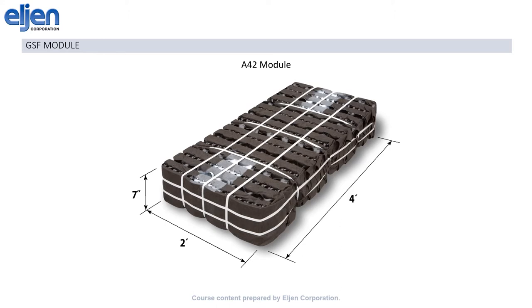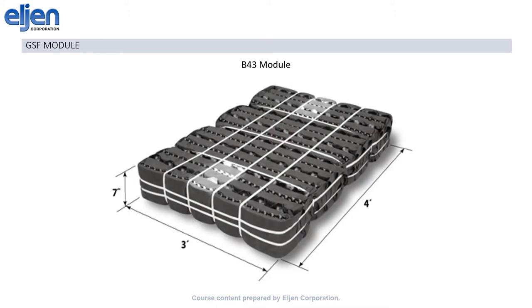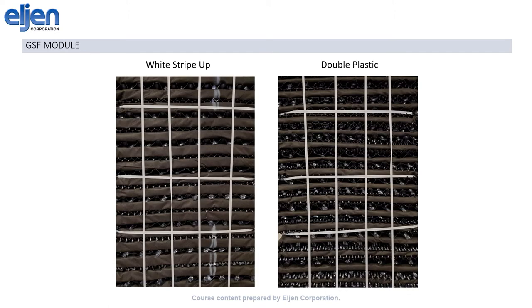We have two different sizes. The A42 module, shown here, is 4 feet long by 2 feet wide, and the B43 module, shown here, is 4 feet long by 3 feet wide. Both are 7 inches tall. The top of the module is denoted by a white stripe, as well as the fact that twice as much filter fabric is visible from the top, and twice as much cuspated core is visible from the bottom.